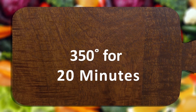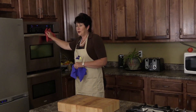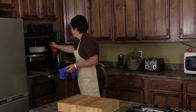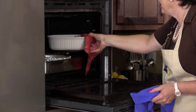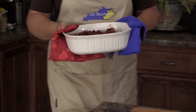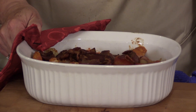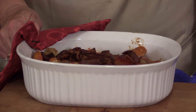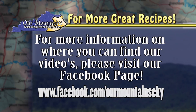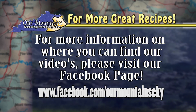And then it's all ready. The tomato casserole should be done — let's see if it is. Yes, it's hot and bubbly, just perfect. That will go very well tonight with my fried chicken for dinner. If you'd like to see some of our other recipes, go online to our Facebook page — it's on the screen.